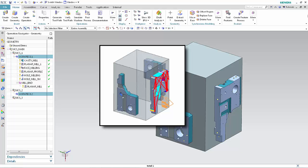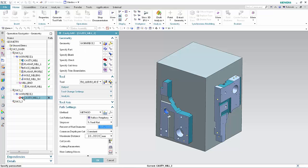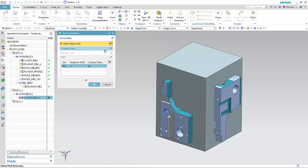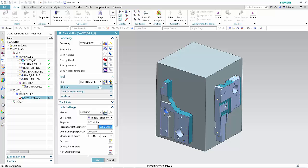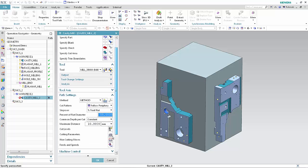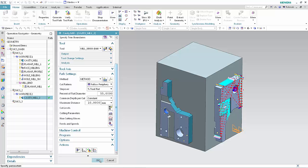Now we'll machine the bottom of the part using the IPW from Workpiece 1. Copy the cavity mill operation and paste it into Workpiece 2. Rename the operation Cavity Mill 2. Double-click Cavity Mill 2 to edit the operation. Click Specify Part. Select the part mounted on phase 2. Click OK. Select the 30mm Mill tool from the tool list. Click Generate. Click OK to complete the operation.